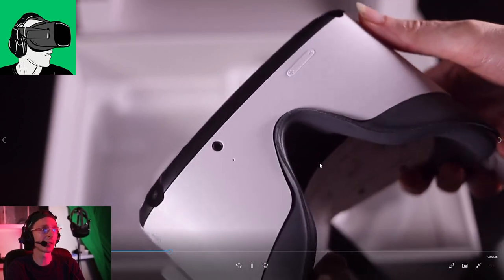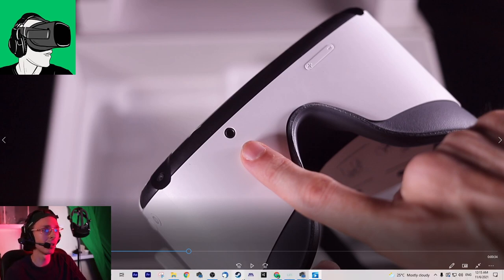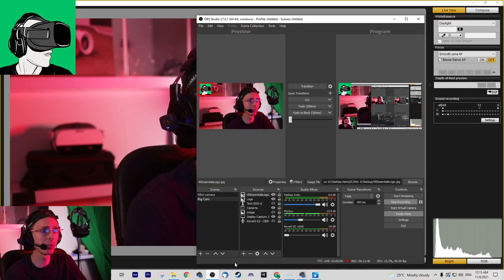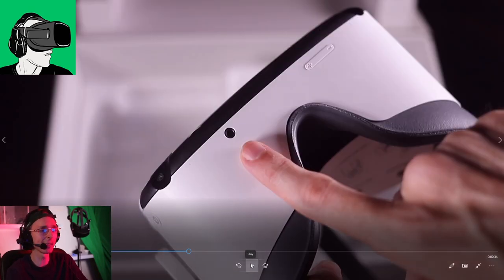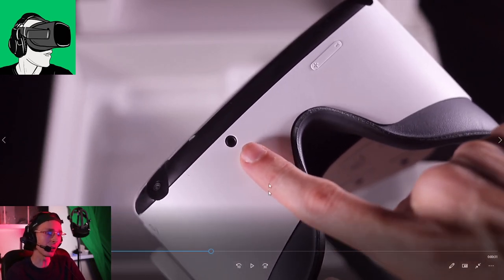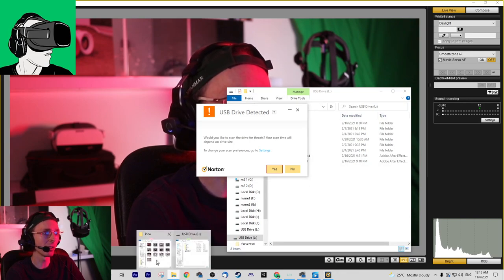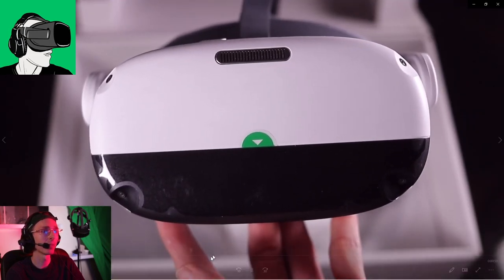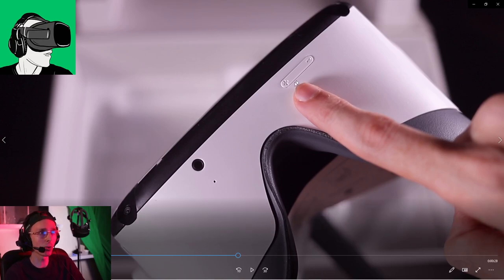This is where you would plug in your headphone jack. I like the fact that you can plug in a headphone jack because a lot of other VR headsets you can't do that, and it's quite cumbersome. So yes, you can plug in a 3.5mm headphone jack. And then here is to adjust the volume of the VR headset, done underneath the headset itself.